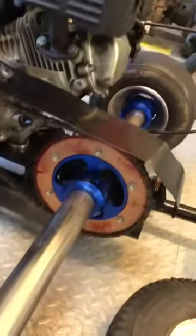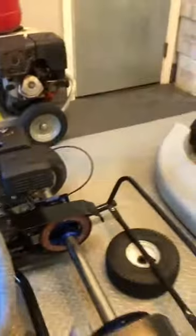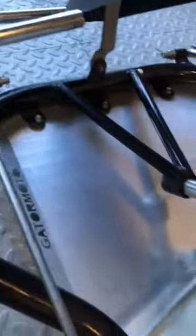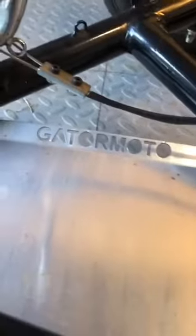We got the racing sprocket, an extra gas tank for racing, and the racing bucket seats. That's pretty much straightforward. We got the aluminum bottom of the carriage — as you can see, it says Gator Moto right there.